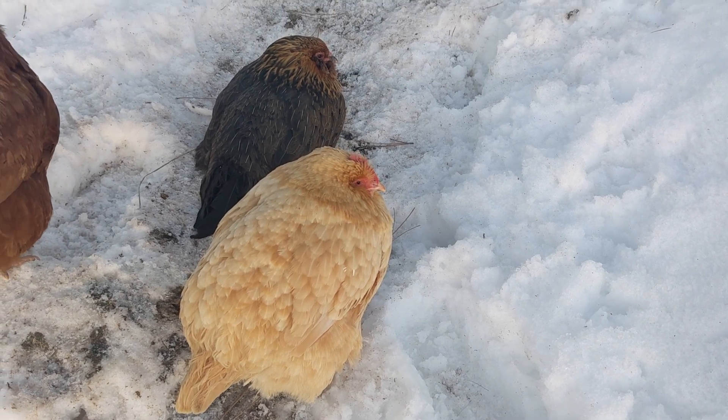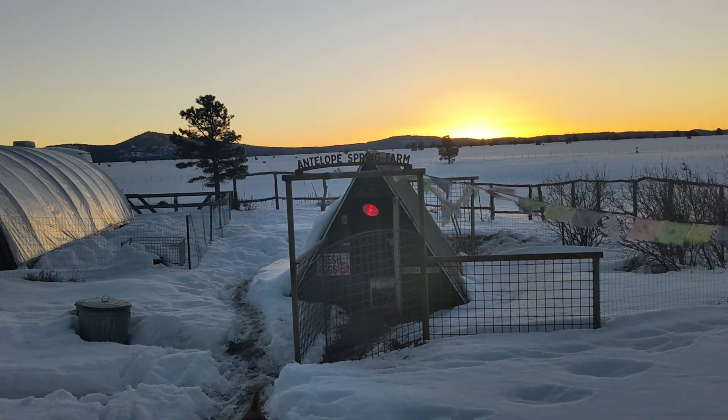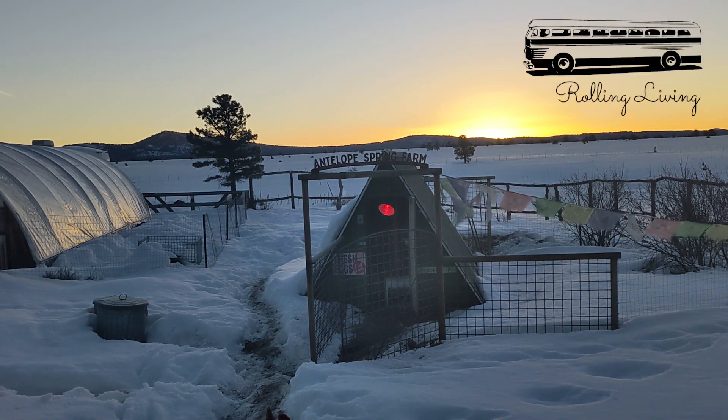When the chickens are all puffed up like that, you know it's cold out. It is 21 degrees, it's about 7:20 in the morning, and I'm going to go do a cold start on Victoria.